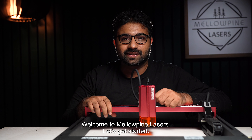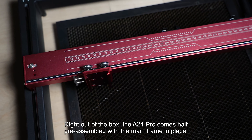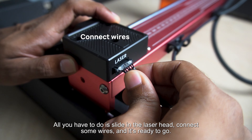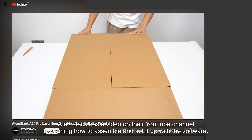Right out of the box, the A24 Pro comes pre-assembled with the main frame in place. All you have to do is slide in the laser head, connect some wires, and it's ready to go. AtomStack has a video on their YouTube channel explaining how to assemble and set it up with the software.